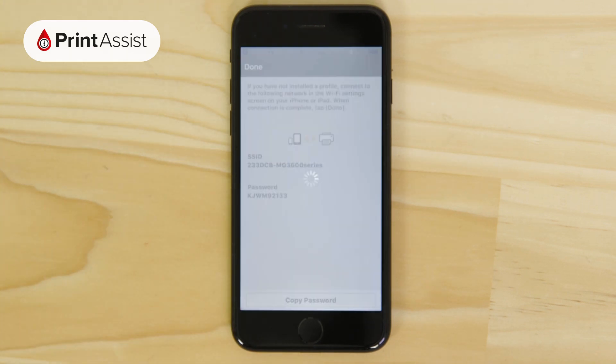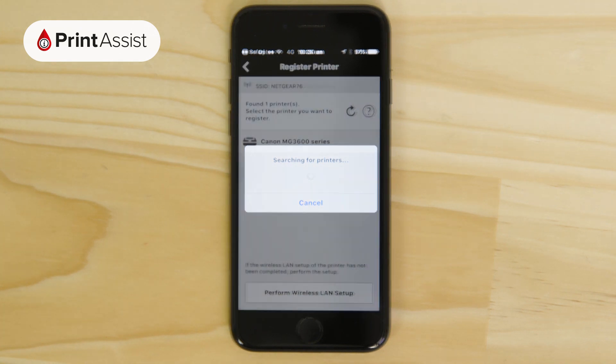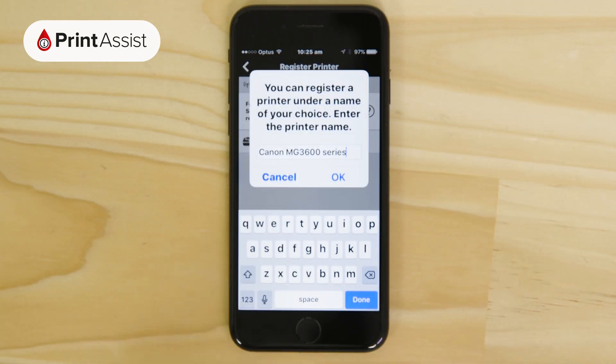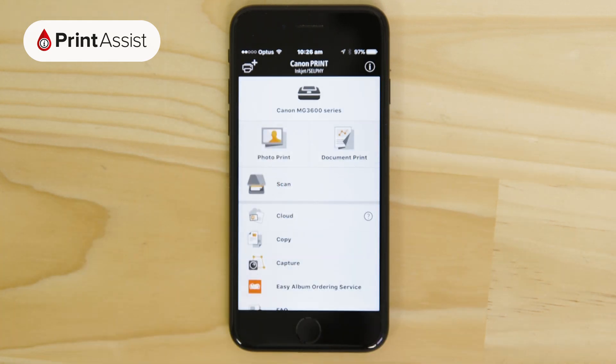Now open up the Canon Print Inkjet Selfie app again. Your printer will then be displayed on the screen. Tap on it and change the name if you want to. You're then invited to print something — go ahead if you want to, otherwise you can exit out of the app. The printer is now set to access point mode and your Apple device is configured to print and scan with it.